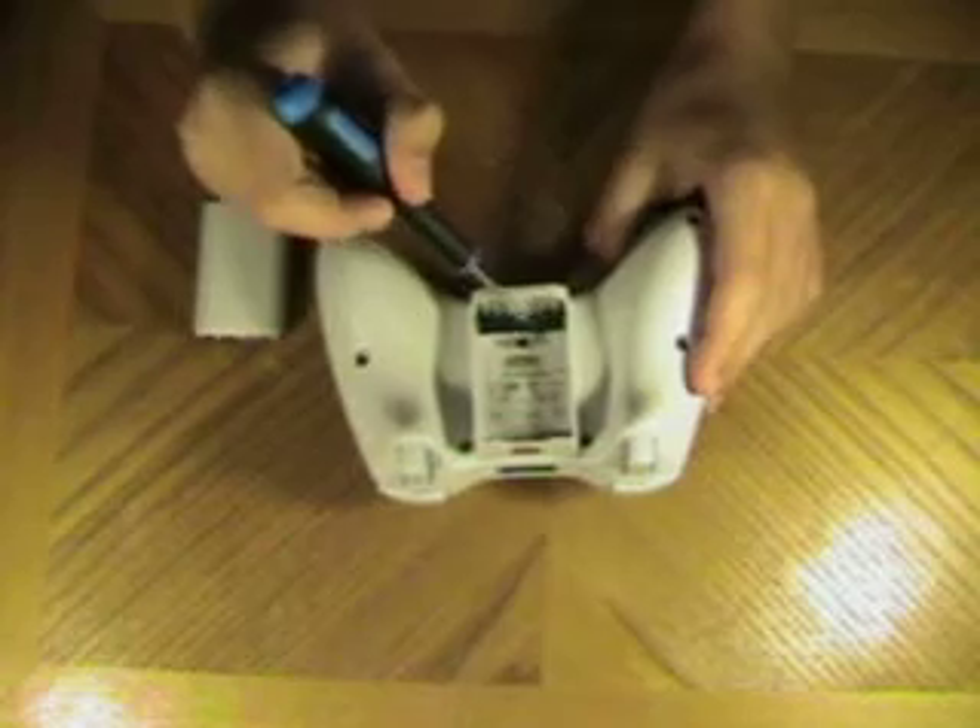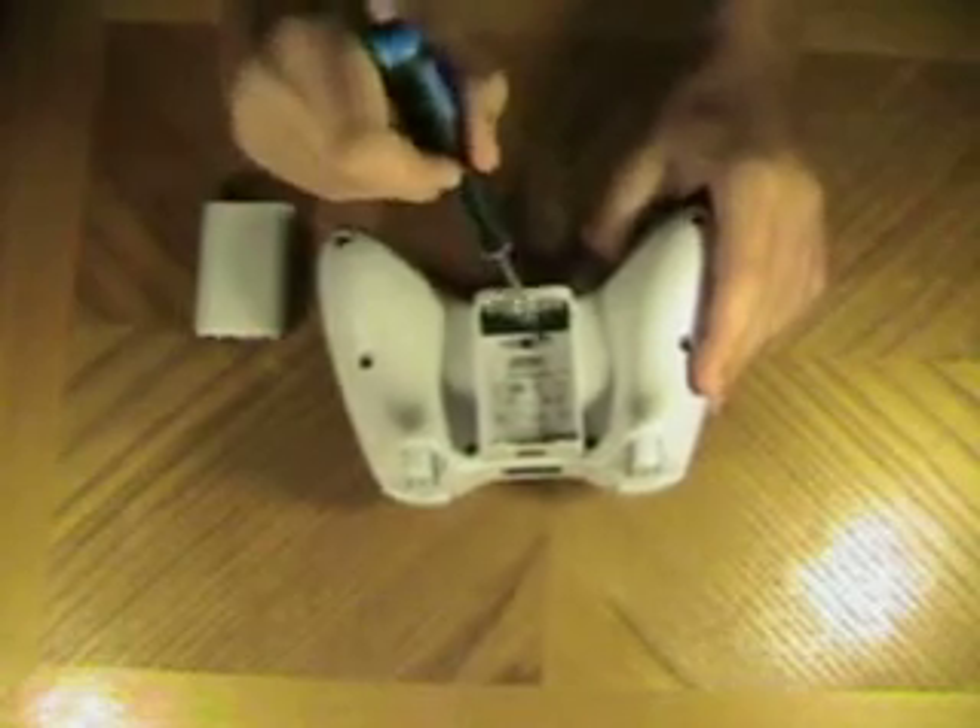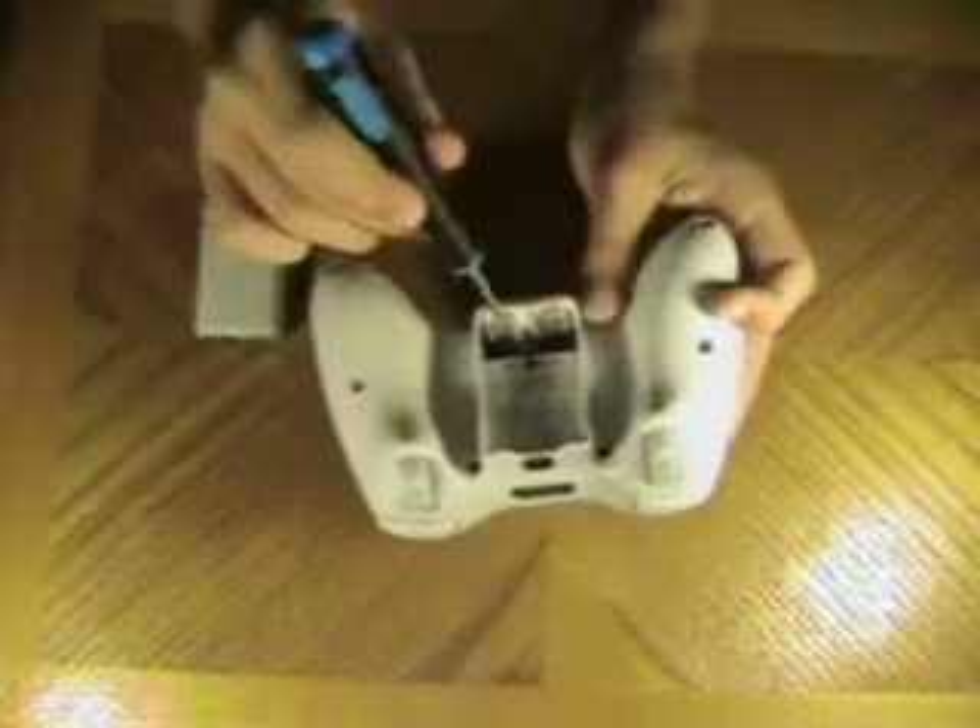Also, what you'll need to do is remove this barcode to get to another screw underneath it. Alright, so I'm going to start removing the screws now.